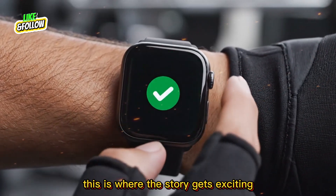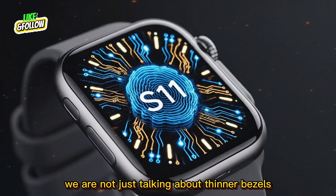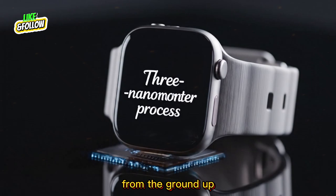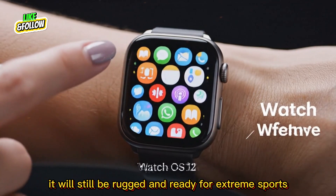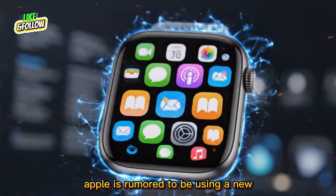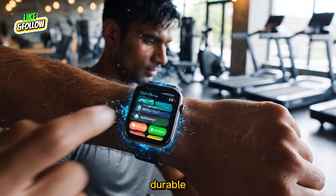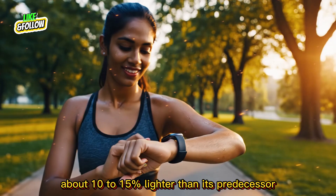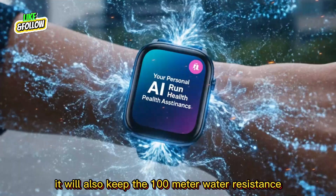This is where the story gets exciting. Several credible sources have hinted at a major design overhaul — we are not just talking about thinner bezels. Apple is reworking the entire watch body from the ground up. Imagine a slimmer titanium frame that is still rugged and ready for extreme sports, but feels more compact on your wrist. Apple is rumored to be using a new hybrid composite material — a new titanium composite that is both lighter and more durable — making the Ultra 4 about 10-15% lighter than its predecessor while maintaining the same impressive durability and 100-meter water resistance.